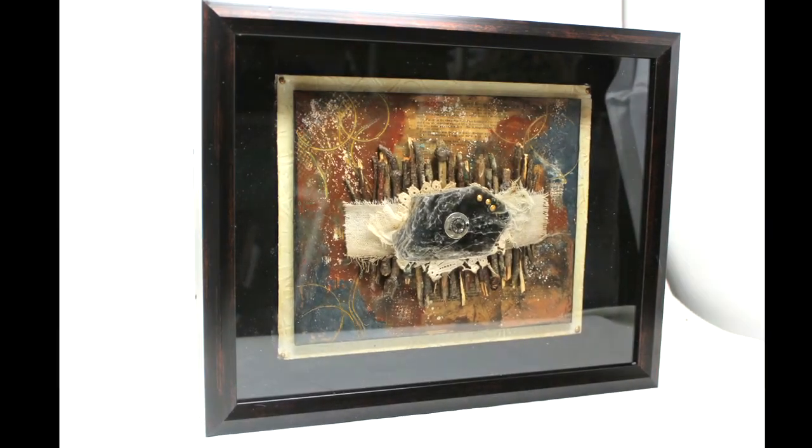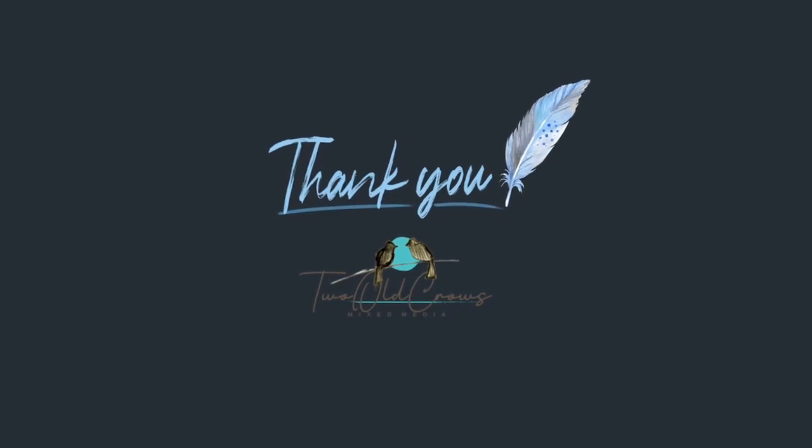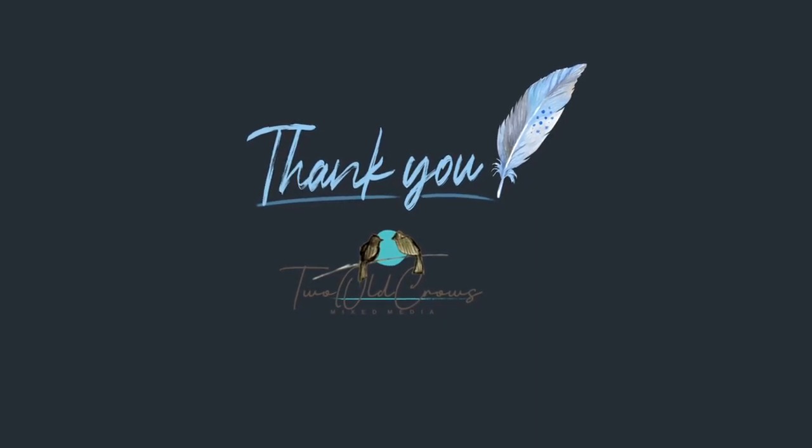Thanks for being here and I shall say bye for now. Here is the next video — please follow along, subscribe, and give us all a thumbs up. See you next month.